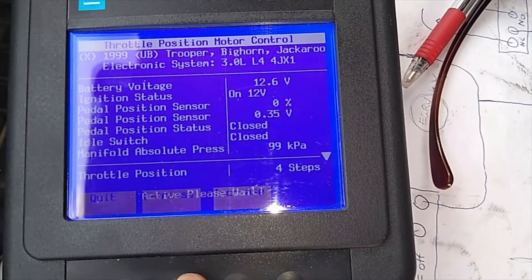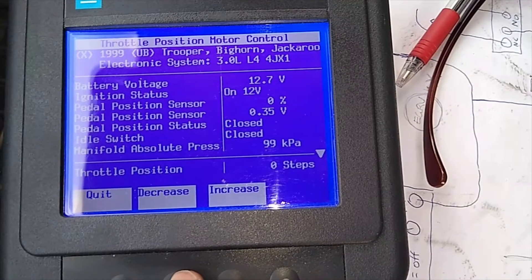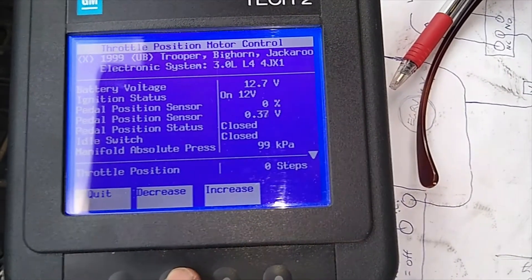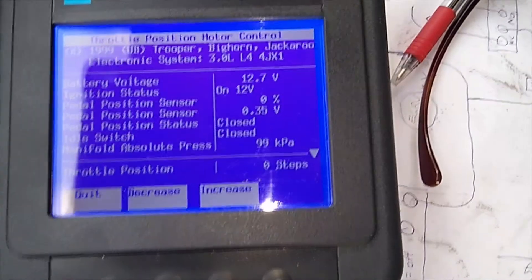It's about half open now, and when you get to two, one, or zero it's fully open. We'll look down the throttle plate now and I'll increment the steps and tell you which one they are so you can visually see that happen.